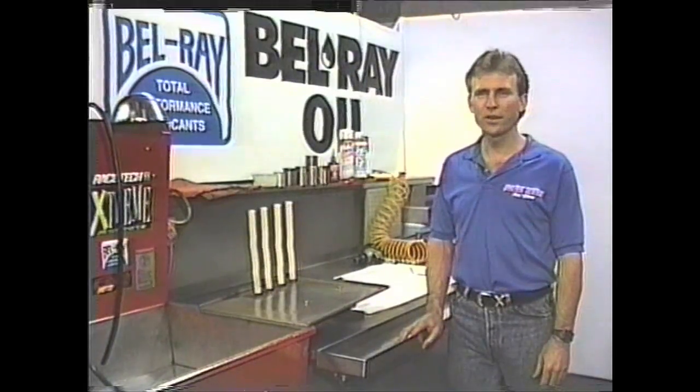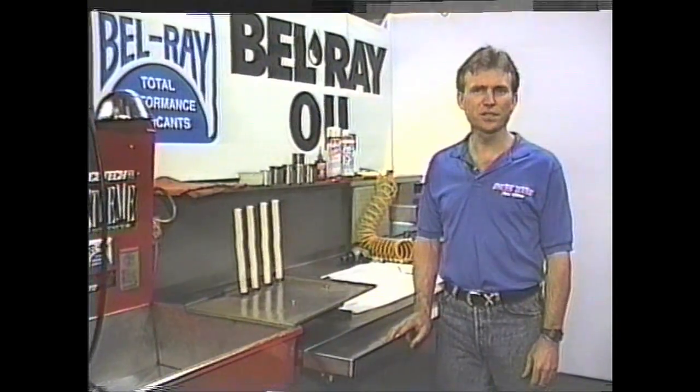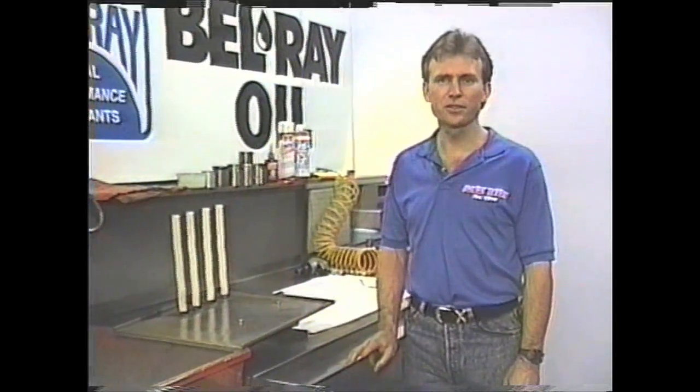Hi, this is Paul Thied. We're down here at Racetech. This is the first in a series of instructional videos called the Technical Edge, where we're going to show you everything you need to know on how to do suspension. In this particular video, everything about forks and how to install gold valves.